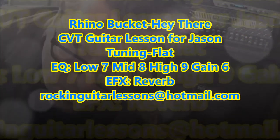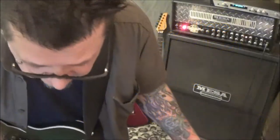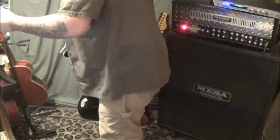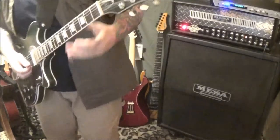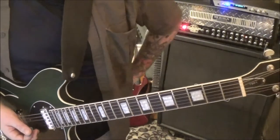Rhino Bucket with 'Hey There.' This is a CT guitar lesson for Jason, but I mentioned I had upgraded to a partial CVT so let's do a couple of these rhythms. The tuning is — actually it's flat, my bad. It's half step down. I thought it was standard, but I forgot to write that in your tabs — I need to put that in there.